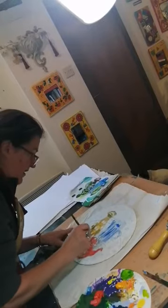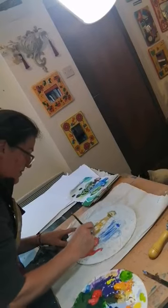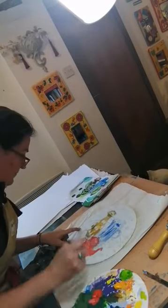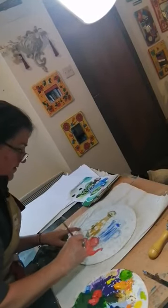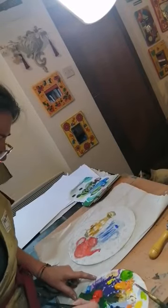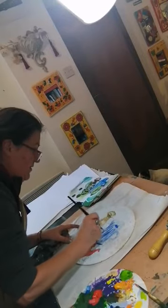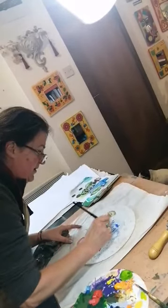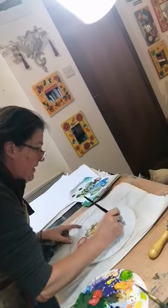I'm just going to keep this quite loose and painterly. Just add a bit more of the blue into that jug, and the stripes — bring those forward, deeper blue there.